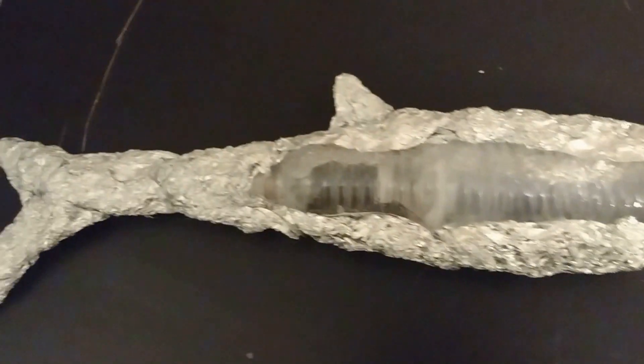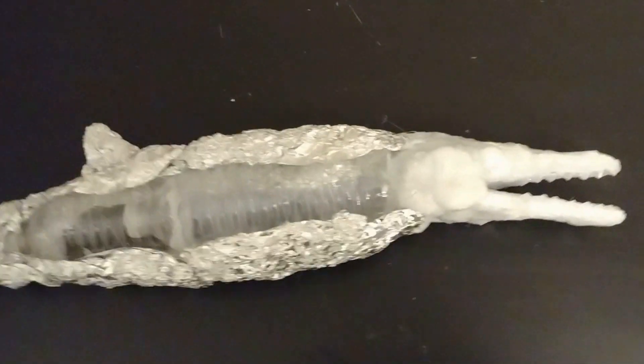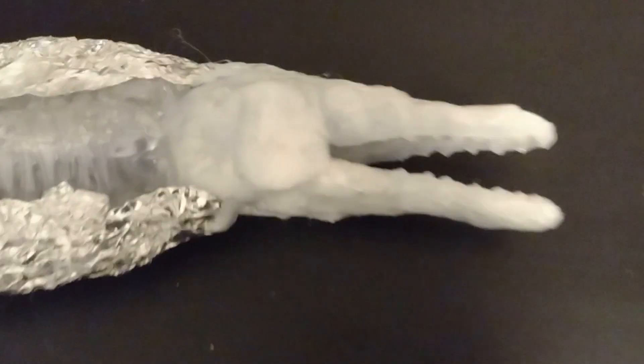Welcome back to another video. Today I'm going to be showing you how to make a Himalayasaurus. I mostly started on this video and I just wanted to kind of show it off.